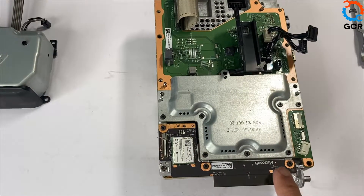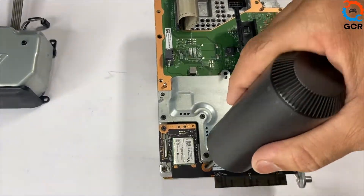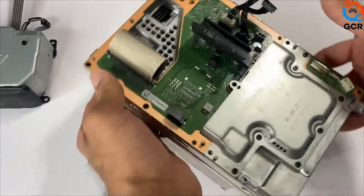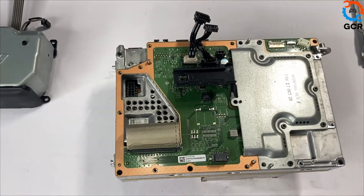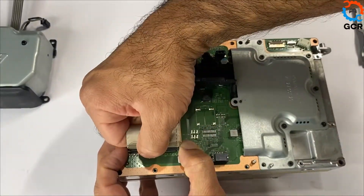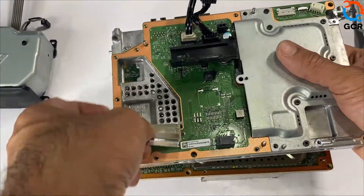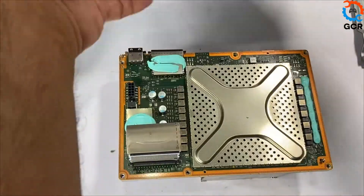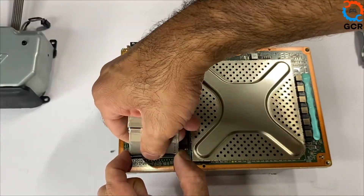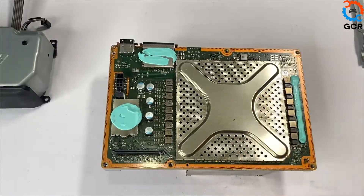We'll be removing the Wi-Fi antenna board next — take out the three screws and slide it down. Then we'll be removing the motherboard A and B interconnect cable: press and hold, take it out, lift it up. Gently remove the cable — press and hold and lift it up. Next, we'll be removing the X-clamps protective shield.